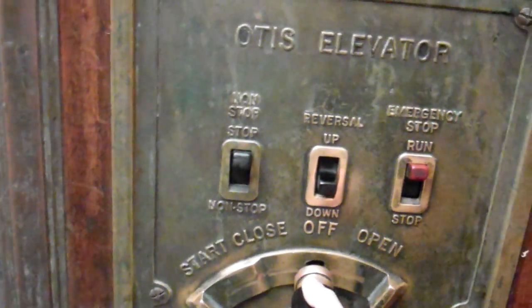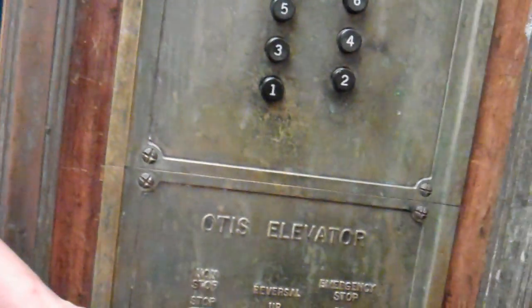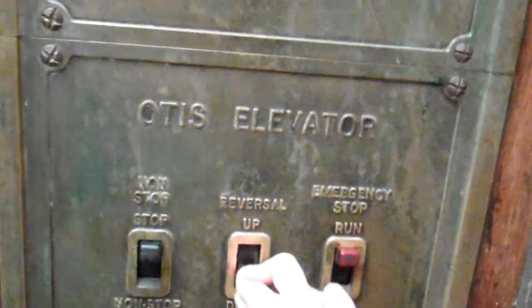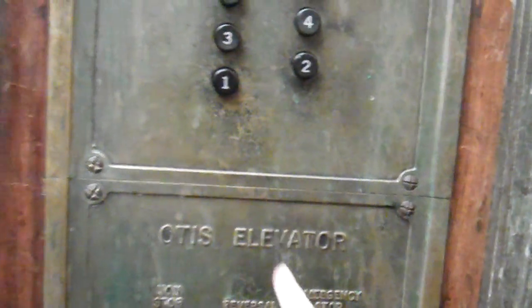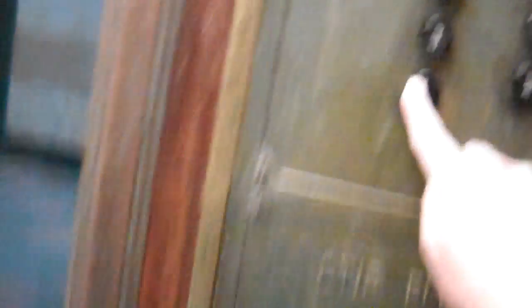But sometimes the elevators over all the years kind of get a little mind of their own. So do I press one now? Actually what you want to do is take this, push it down. Now that's going to send the elevator downward. And then if you want to go back to one, you hit it. You've got to push into one. Look at that.